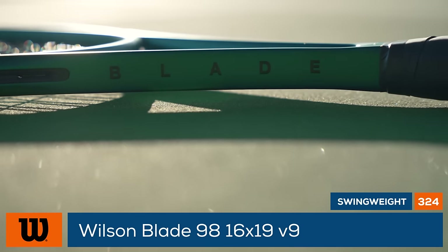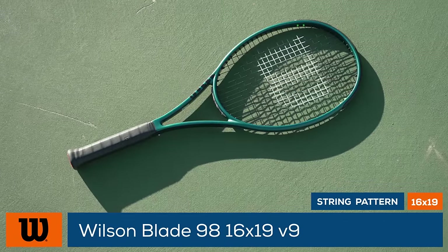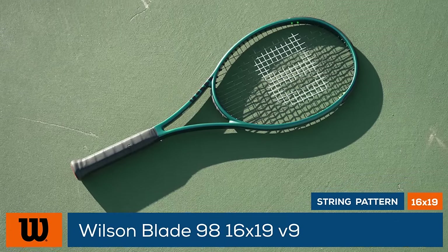The specs remain relatively unchanged, featuring an 11.4-ounce strung weight, a four-points headlight balance, and a slightly beefier swing weight.